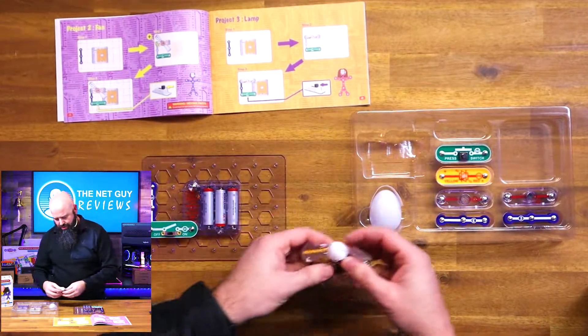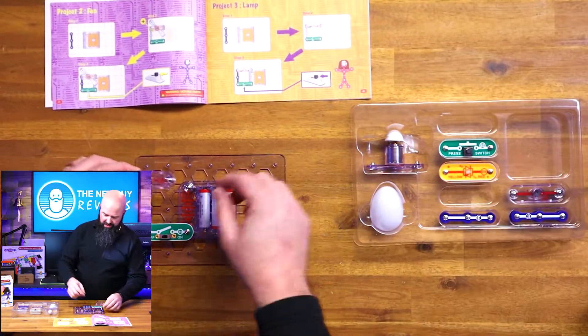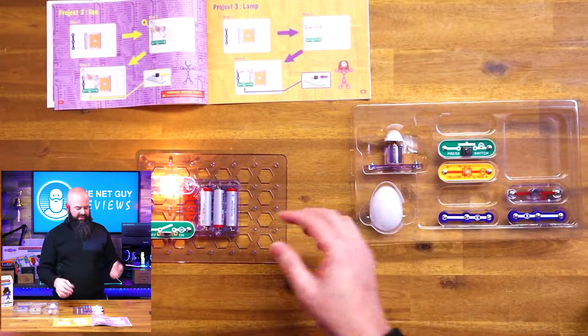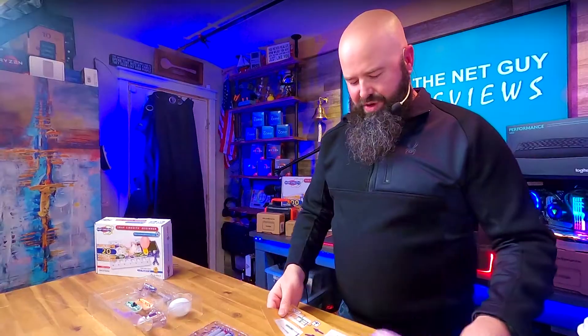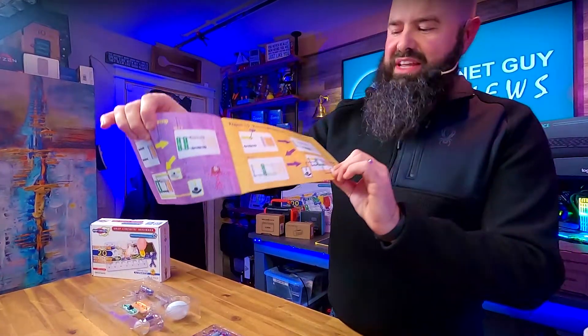Third project: we're going to put the motor away and grab the lamp. Very simply, we just put it in place, turn the switch, and look at that — we've got a light! So that's L4. We've basically made three different mini circuits: motors, LEDs, and lights. It's going to get you to where you can start to integrate all of these features.